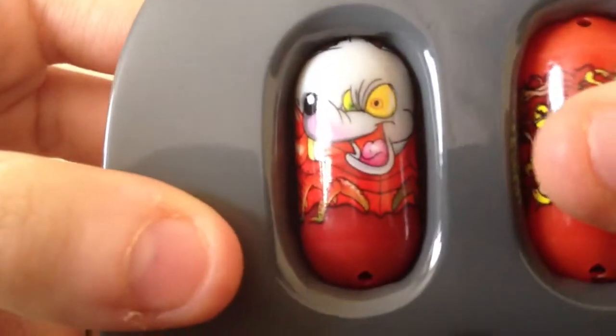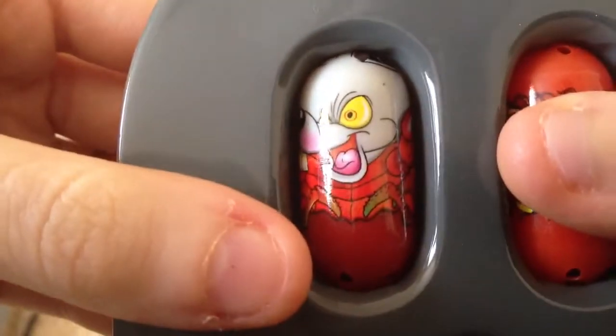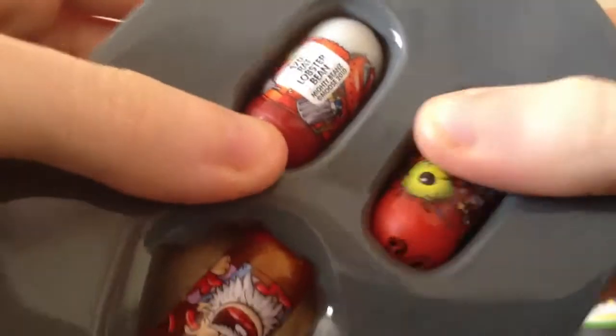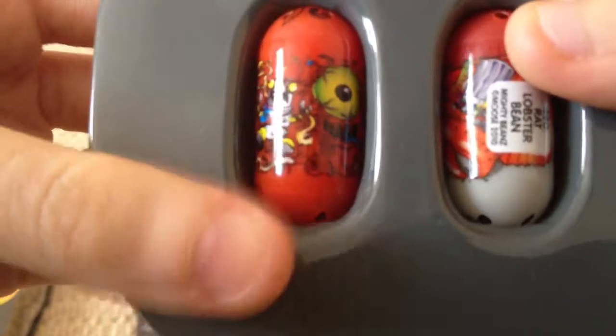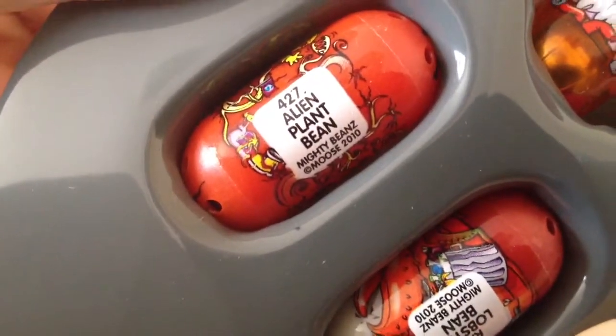First we have a strange rat-looking bean — it is 420 Rat Lobster Bean, so I think they are one of the combined species. Our second bean is this alien-looking one, and it is 427 Alien Plant Bean. So there you go, that makes sense.